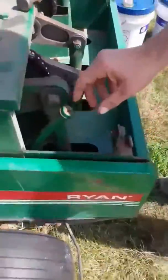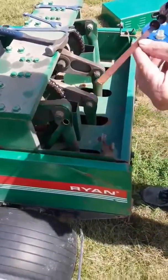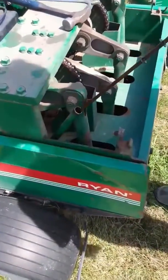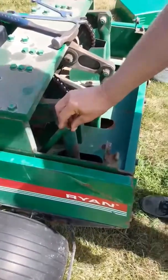Let's back up a little bit where they can see the whole machine. Right here — little dipstick. Put your hydraulic fluid right in there. And that's where it goes, believe it or not.